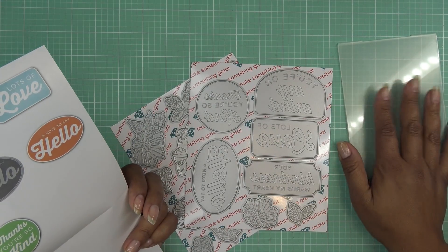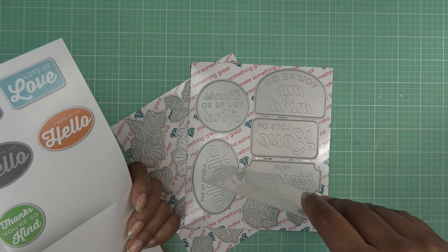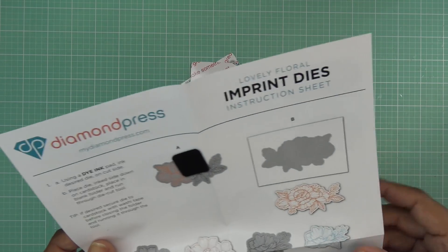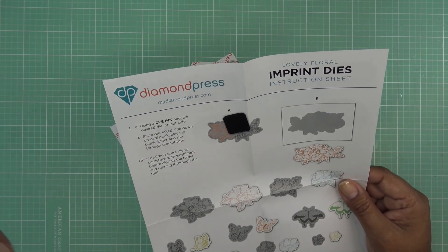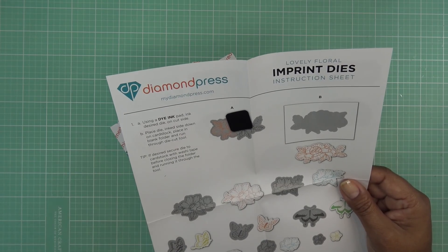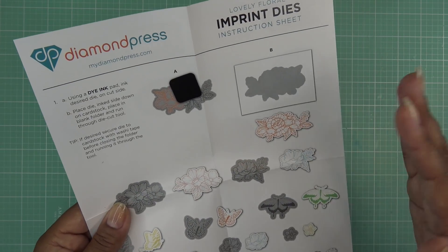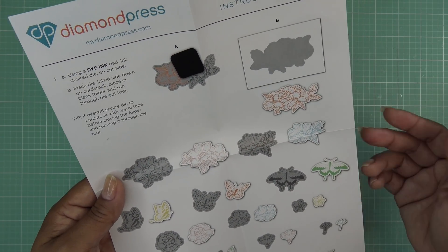It comes with a cutting folder. If you don't have a Diamond Press Marquee, don't worry — any machine that cuts thin metal dies will cut Diamond Press dies, and the Marquee will cut any other thin metal dies. I get that question almost daily so I always want to mention it. The instructions say: ink the die on the cut side, place die ink side down on cardstock, place in the blank folder and run through the die cut tool. If desired, secure the die to cardstock with washi tape before closing the folder so it doesn't shift and smear the ink.